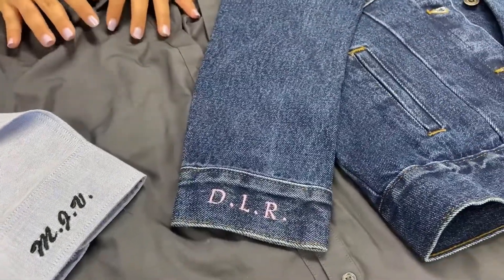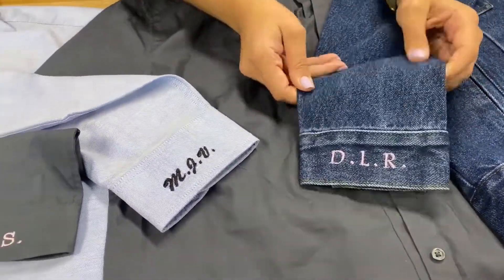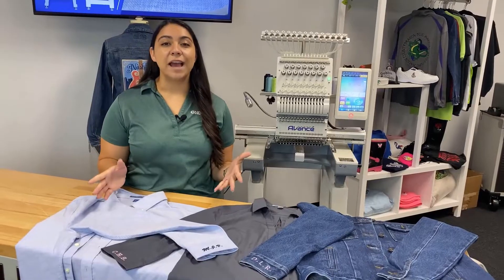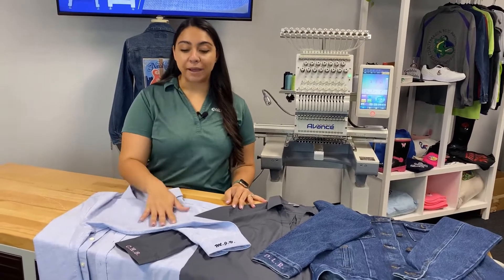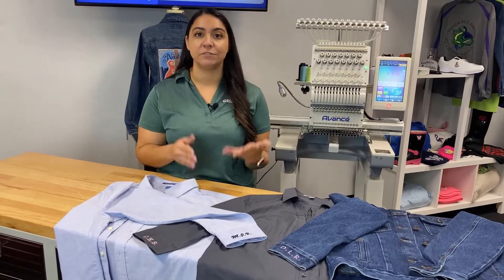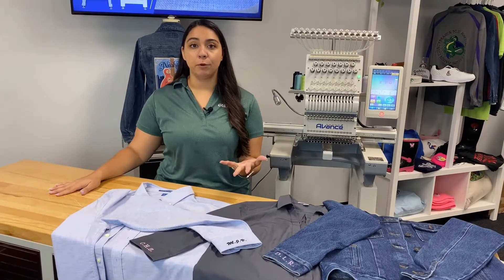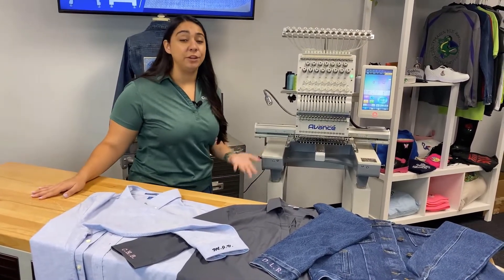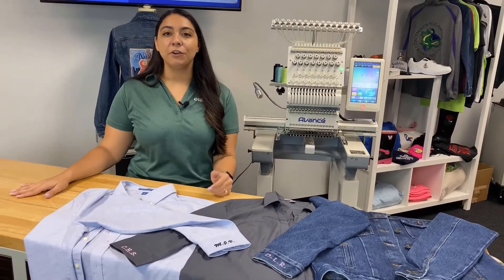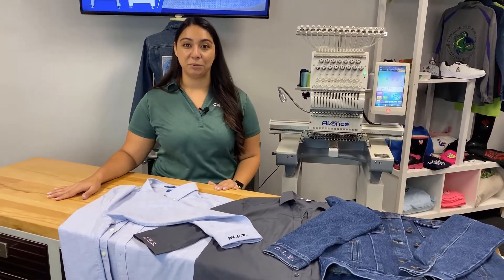Let's talk a little bit about the money making opportunity here. Imagine you're at a state fair, a cheer or dance competition, or you get a booth at a corporate trade show — those are the kind of events where people are buying apparel. Imagine just charging maybe 10 or 15 dollars to do custom initials on sleeves on demand. The Avance 1501c and 1201c are super portable; they have legs so they can go on desktops. You don't need a heat press or anything, and with the onboard fonts, you don't even need your computer. So if you want to learn more about making money with an Avance embroidery machine, go ahead and visit avance-emb and live chat with one of our pros.